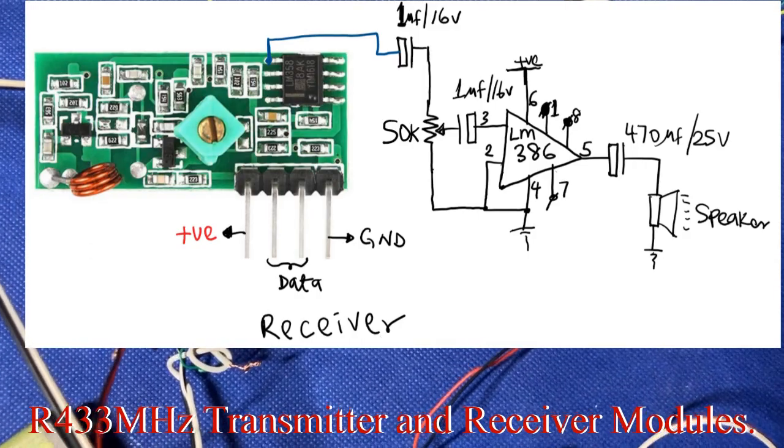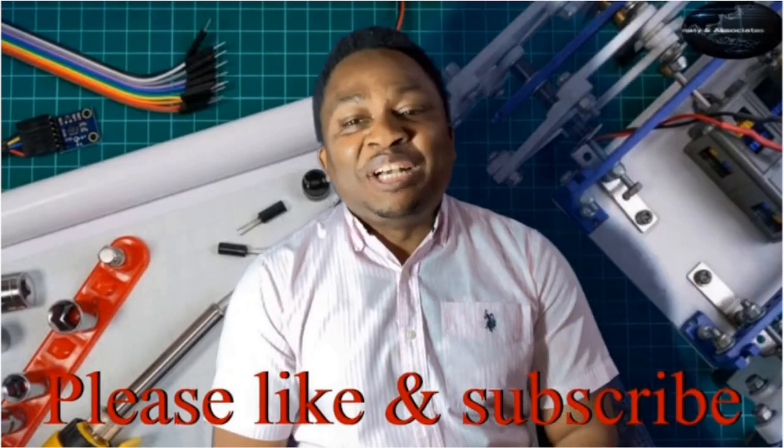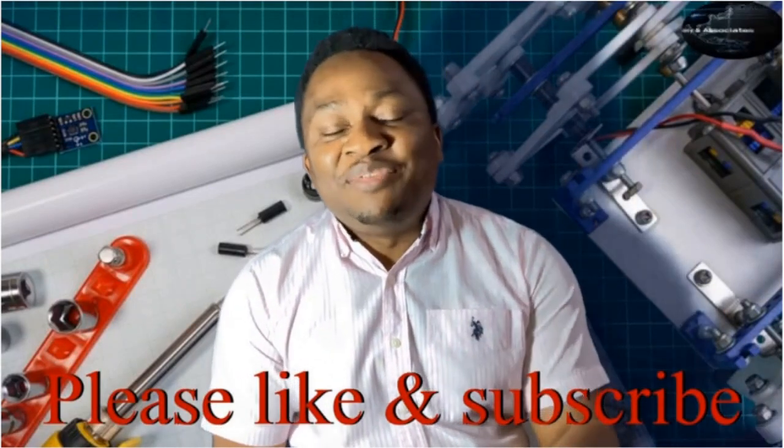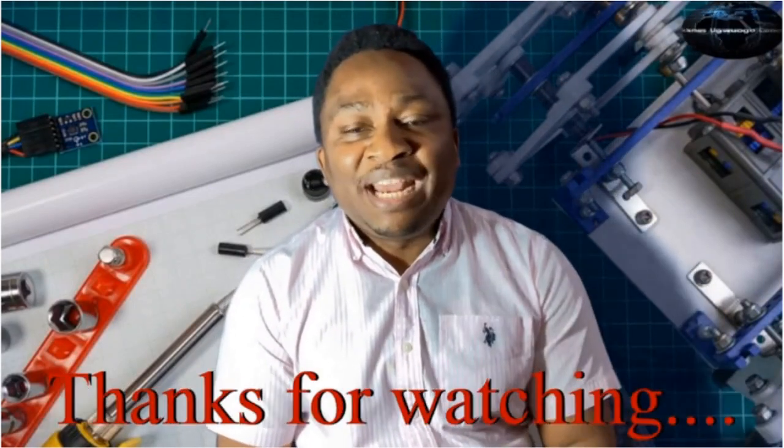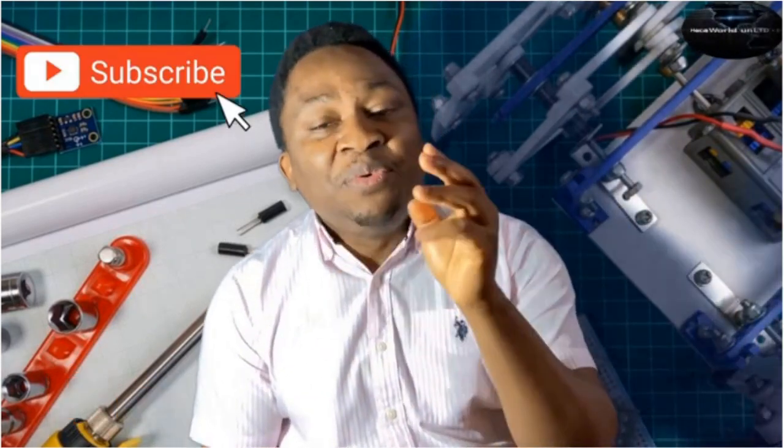Until then, we'll see you all later. Thanks for sticking around to the end — that's it from us today. Please, if you haven't subscribed, do so right now, and don't forget to like and share this video. Until we come your way again with more content, stay enthused!